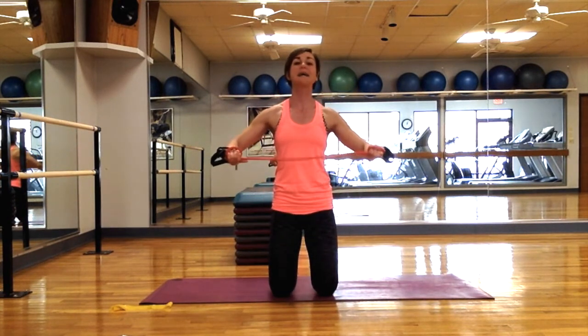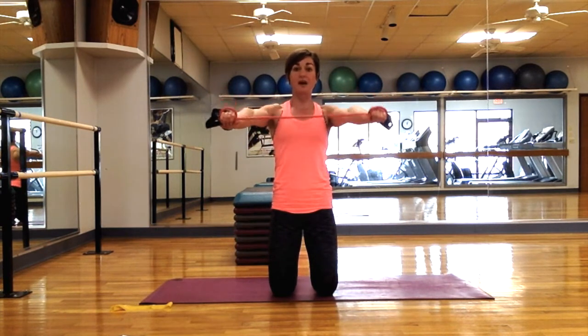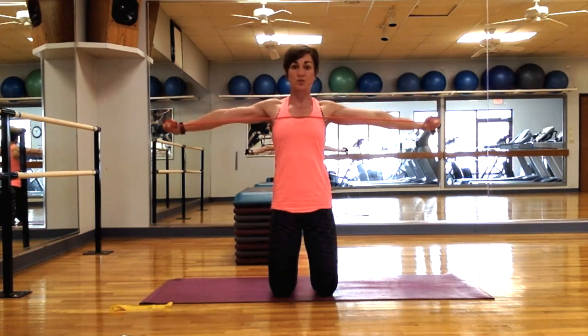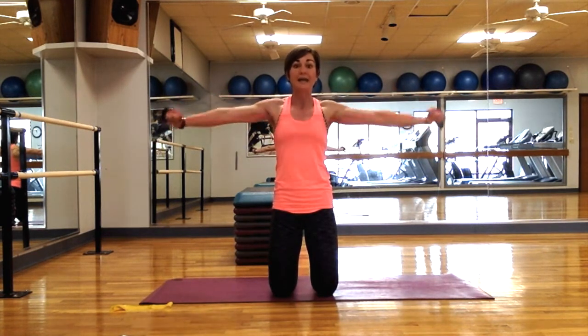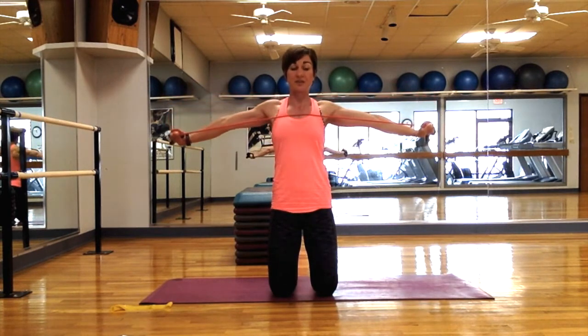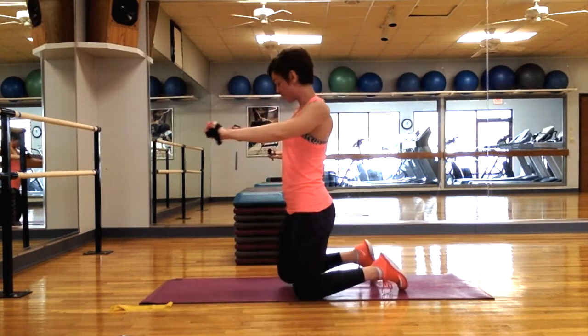I'm going to tuck my pelvis, core tight, roll my shoulders back and down — thinking about my shoulder blades coming together slightly and going into my back pocket. Arms are out in front of me and I'm going to pull out, squeeze those shoulder blades, and bring it back together. This is not a movement I want to do quickly. I want to build focus and control in order to really think about how those muscles are working.